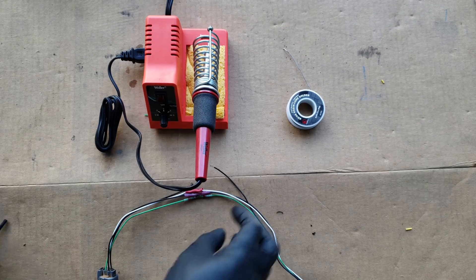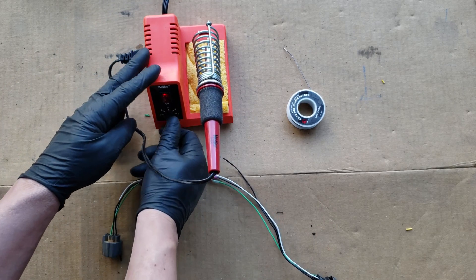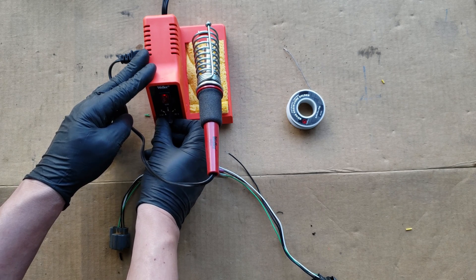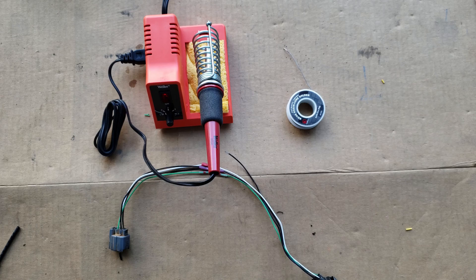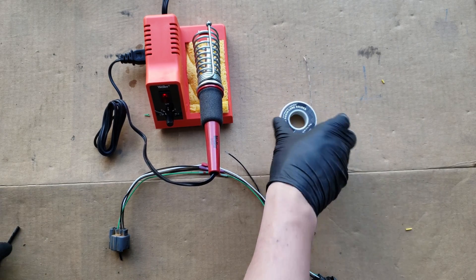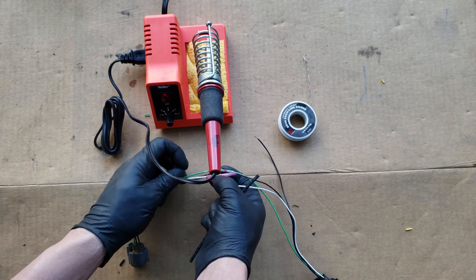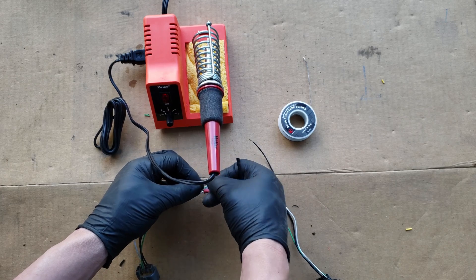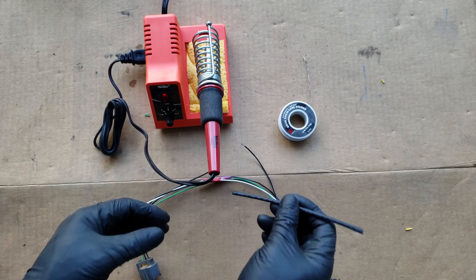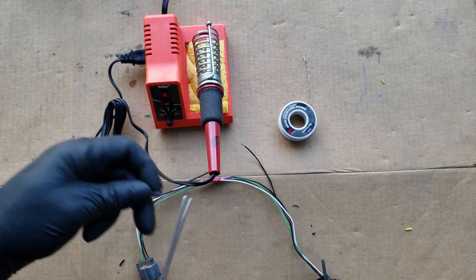Now to do our own soldering. For this you'll need a soldering iron — it doesn't have to be a station like this, although if you solder often, these work really well since they're adjustable based on what you're using them for. We'll also need a 60/40 rosin core solder, which works best for electronics and wiring applications. And to cover the connection, use a piece of heat shrink tubing cut a little longer than the section you're going to solder so it covers it with a little extra. Or you can use electrical tape, but it always looks best with heat shrink tubing. Get the heat shrink on before you begin to solder.